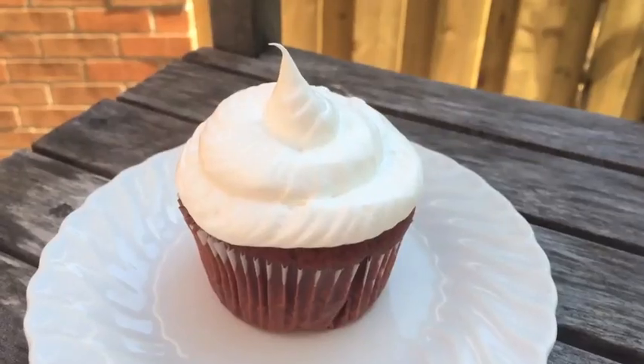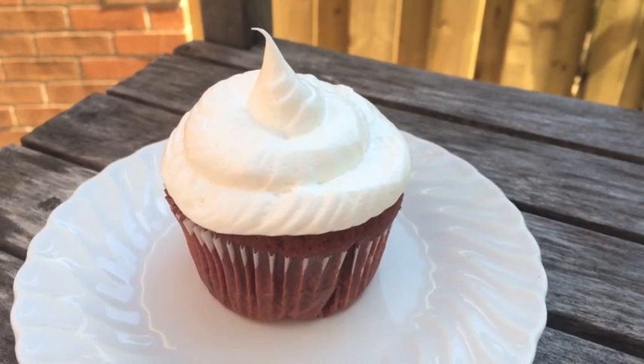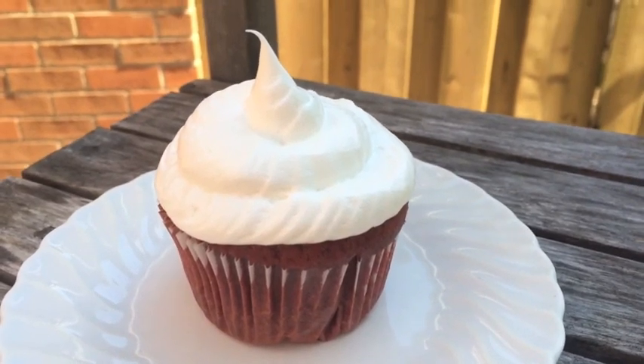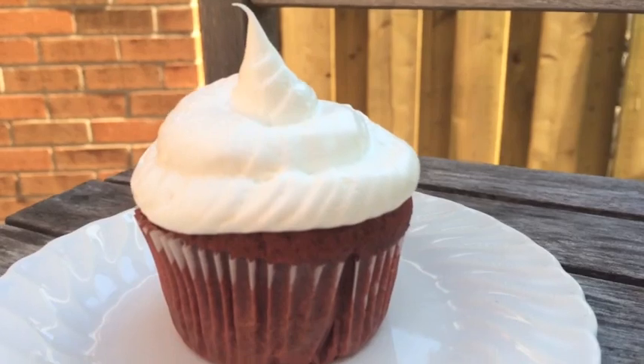If you'd like, you can also frost it. I used store-bought frosting for this recipe, but you can always look back on my other videos where I made frosting. I hope you guys enjoyed this video — be sure to like and comment what you thought about it, and I'll talk to you guys in the next video. Bye!